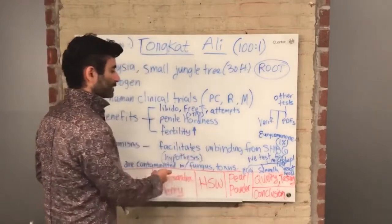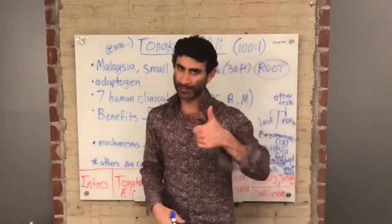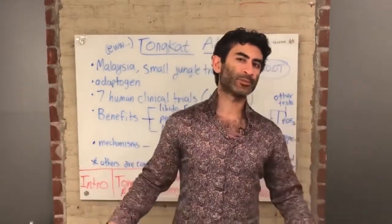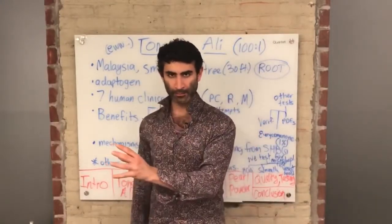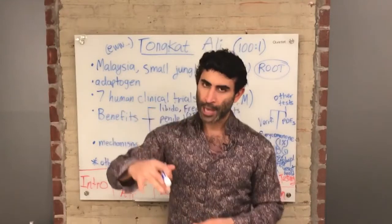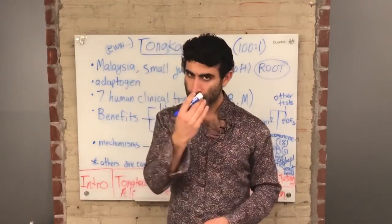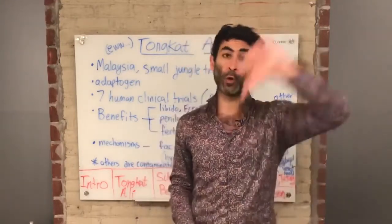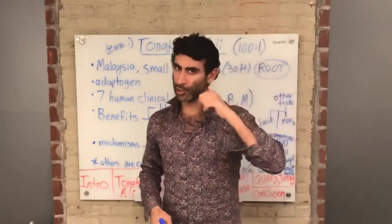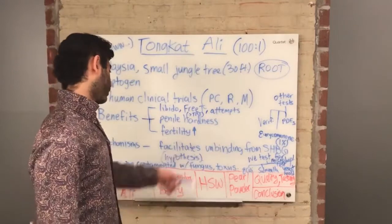The proposed mechanism is that Tongkat Ali facilitates the unbinding of testosterone from SHBG. For those with high SHBG, adding Afro-D to your stack can help lower SHBG levels, since high SHBG leads to low free testosterone and low bioavailable testosterone. Tongkat Ali seems to lower SHBG while keeping or increasing testosterone levels — studies support this hypothesis.